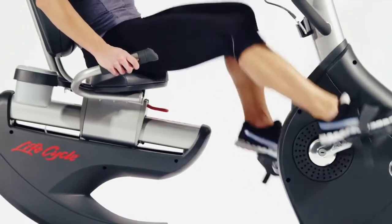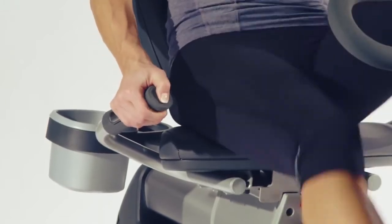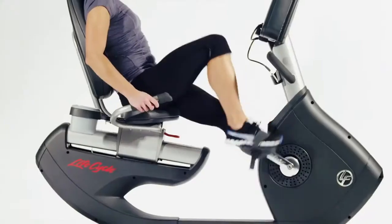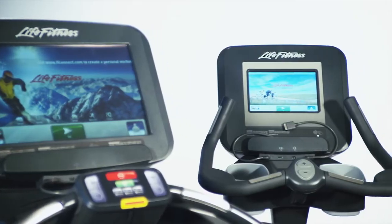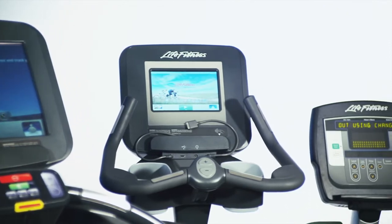The at-your-fingertips resistance controls located on the side bars let you easily and safely adjust the workout intensity throughout the exercise. Choose your perfect workout partner with the revolutionary Discover tablet consoles or the LED Achieve console.